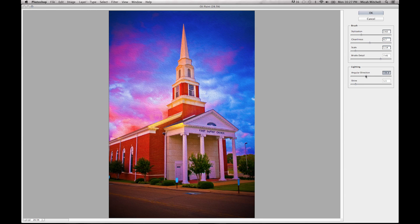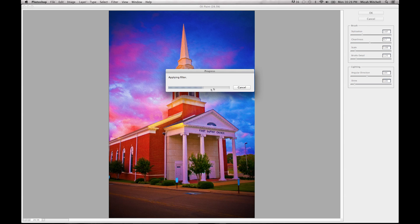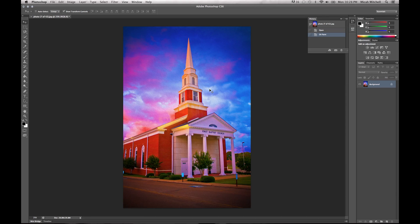I'm kind of digging that setting. Playing with the Shine — scaling it up a little bit — no, I don't feel that. I like that: the image is really popping out to me now. I'm going to go with that, so I'll click OK and we'll process it out — and there's our image.